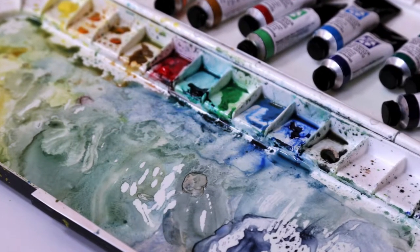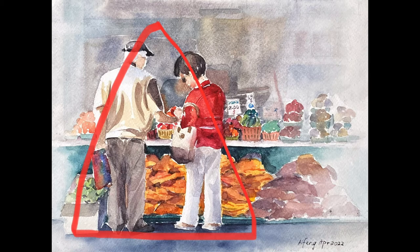Hey guys, Ivan here. Today I will be painting a scene from a farmers market. These two people will be the main focus of the painting.